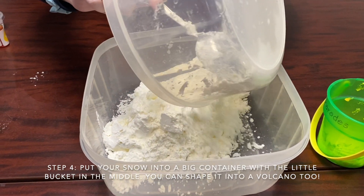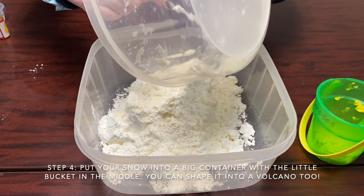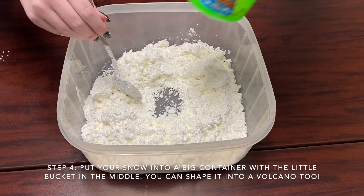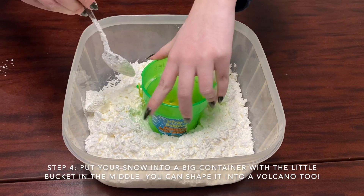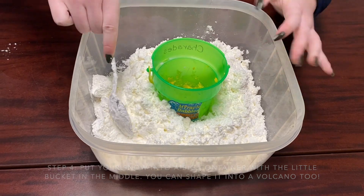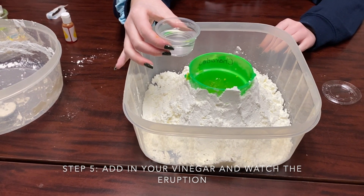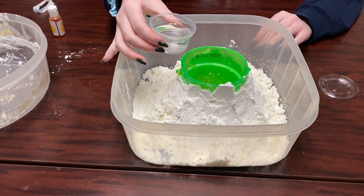Next you're going to put all of your fake snow or your real snow into a bigger container, and then you're going to put your smaller container or bucket around your snow. Our last step is to add our vinegar, and you're going to have to stand back and watch the eruption.